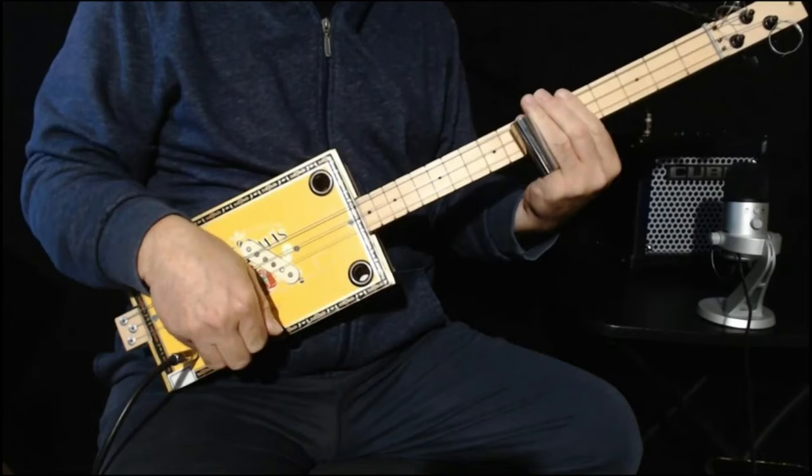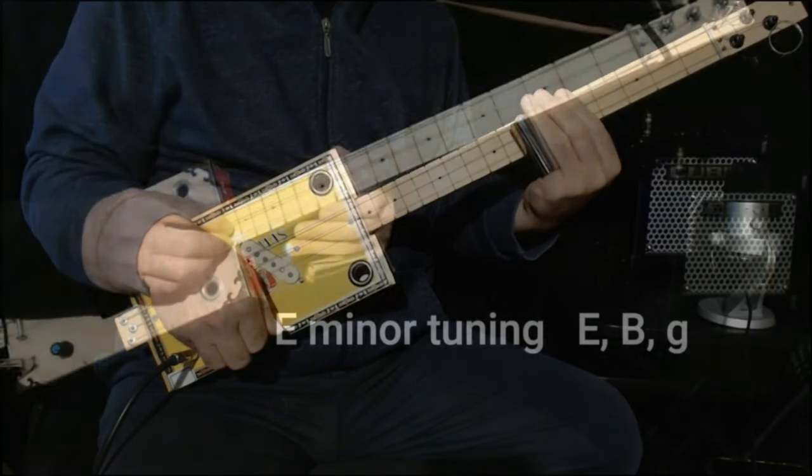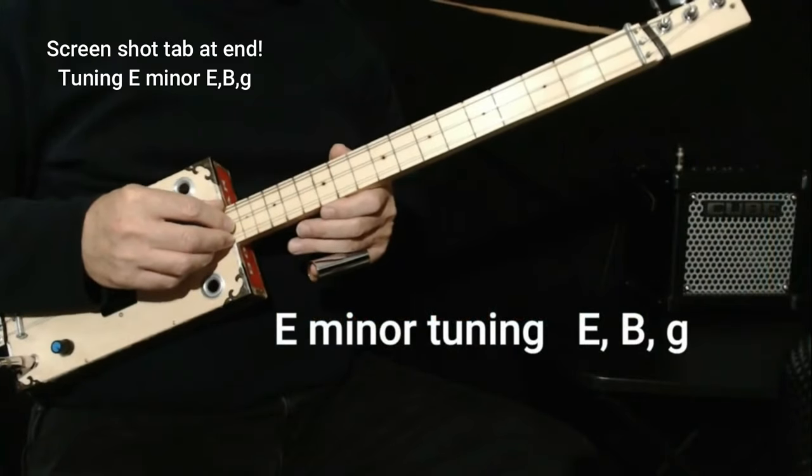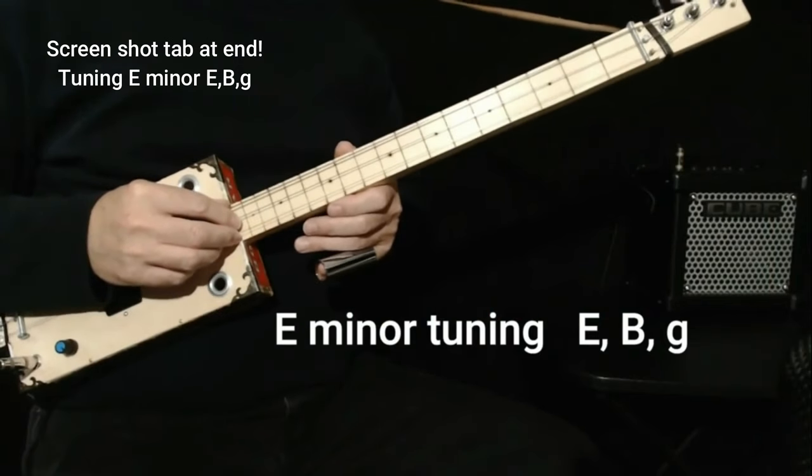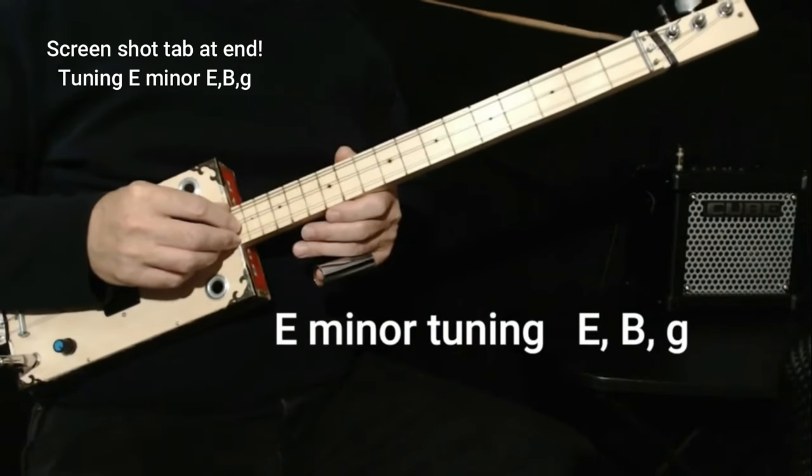Hi, today I'm going to show you a very easy way to play Blue Jean Blues by ZZ Top, just using a slide. The first thing we have to do is get in key with the chord of the song.